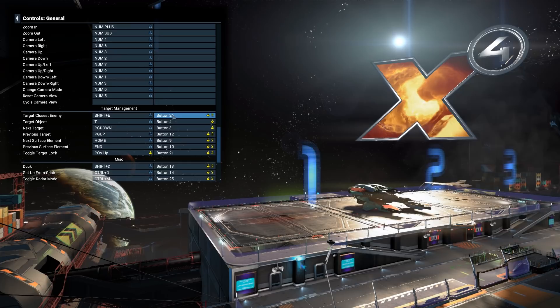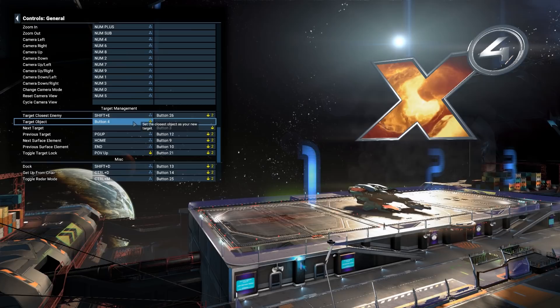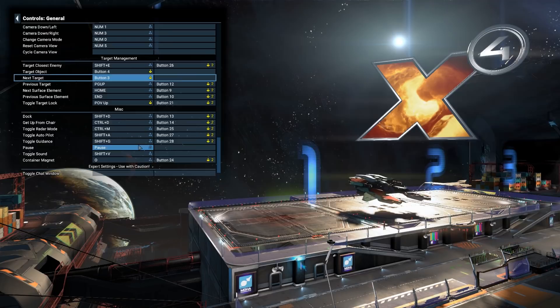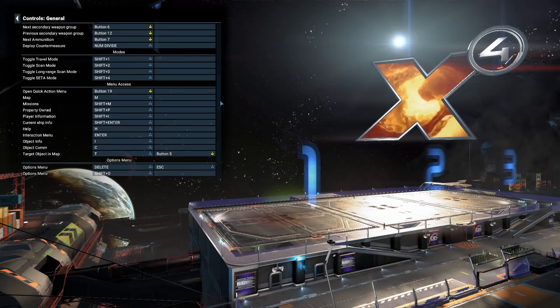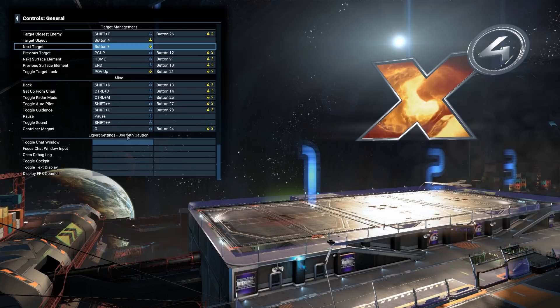Right, Targeting: Target Closest Enemy — Button 26? We've got limited buttons so we need to think. Target Object — that's just target ahead. We use the target-ahead button for that. Next Target — cycle, copied from Elite Dangerous. Dock — Shift D. Okay, Container Magnets — I'd like to bind that to Shift plus something since it's not too far away. But Shift is not bound — you can't bind Shift of course.